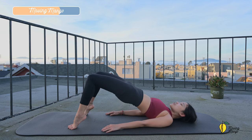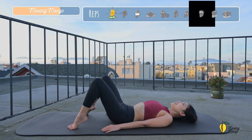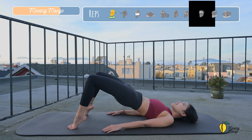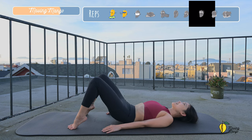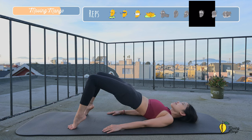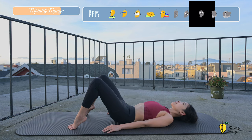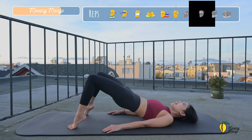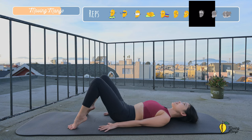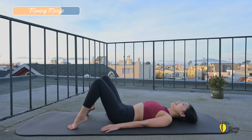Try to do a couple more times with your own breath. Pull the belly button all the way in. Eight, keep breathing. Seven. Try to reach as high as you can. Squeeze your booty. Reach your hands towards the heels. And three. Two. And last one. Slowly bring your hips down. Gently shake your hips.